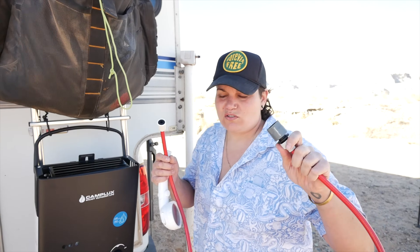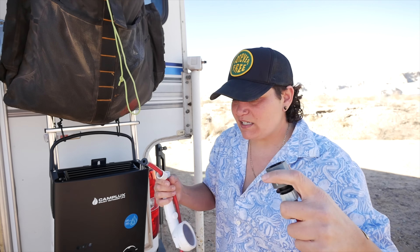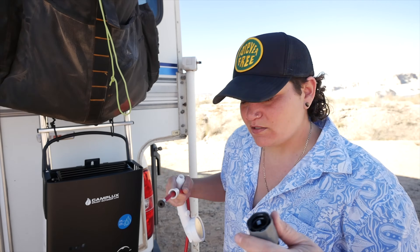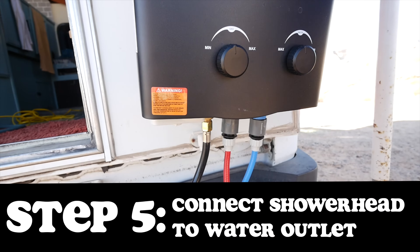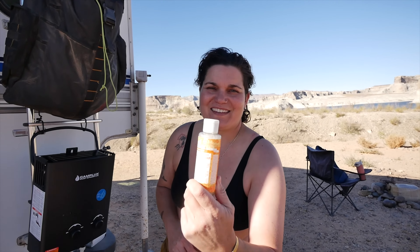The last step is to install the shower head — red indicates hot, so it's very easy to know what all the parts are for. Let's take a shower — not just a shower, a warm shower! Out here you can always throw a gallon of water on your head, and if it's really hot outside it'll feel good, but a warm shower when you're boondocking — nothing like it. We're using biodegradable soap just to be environmentally friendly.